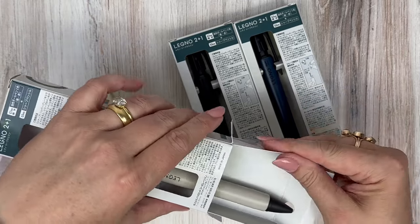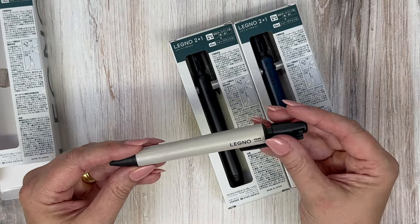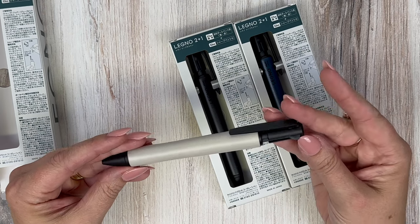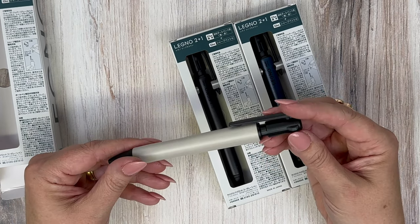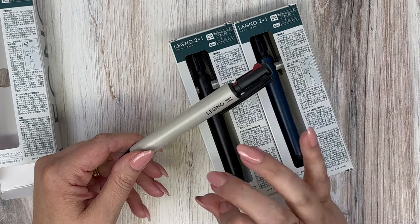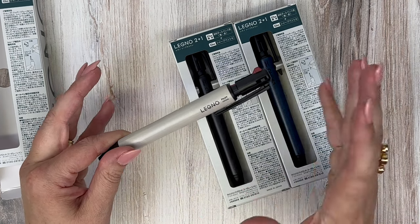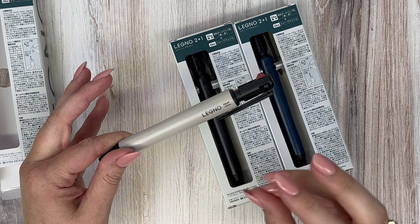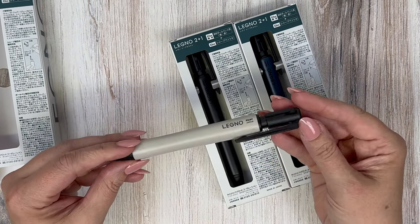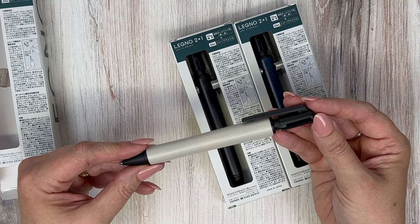It has a great matte black trim that is just super attractive. This one is the gray — I think it's absolutely gorgeous. Inside this multifunction pen you have two colors of Acro ink: black and red in 0.7. The 0.7 Acro ink will write more like a 0.5 or even smaller gel pen. It also has a 0.7 mechanical pencil.